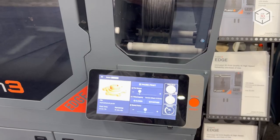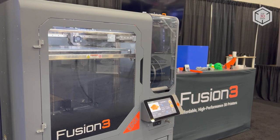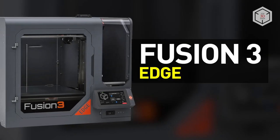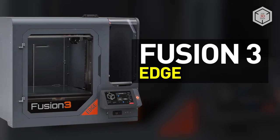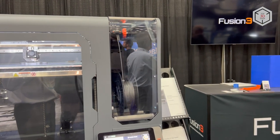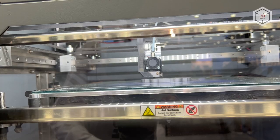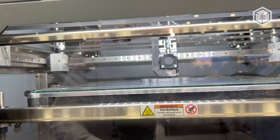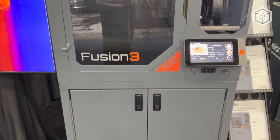Hi everyone! This is Top3DShop and in this video we will tell you about the Fusion 3 Edge 3D Printer. The American company Fusion 3 introduced the new generation Edge 3D Printer in early 2022. The device is based on the F-Series Kinematic Scheme, which is an upgraded version of the classic Core XY motion control system.